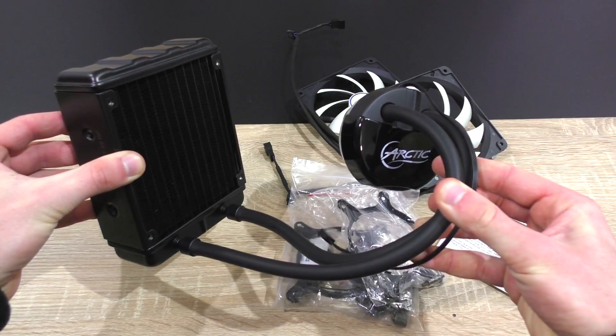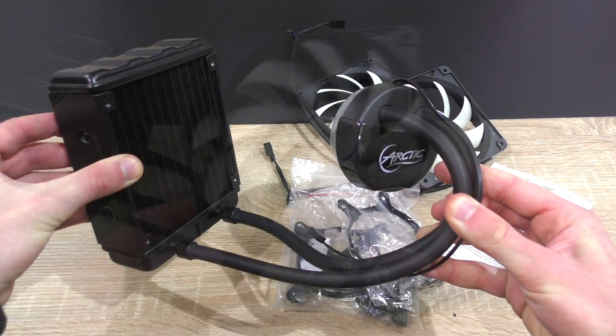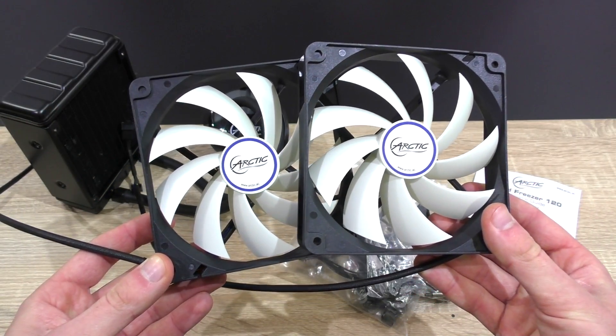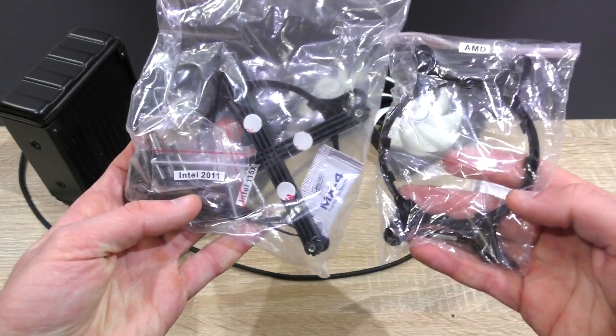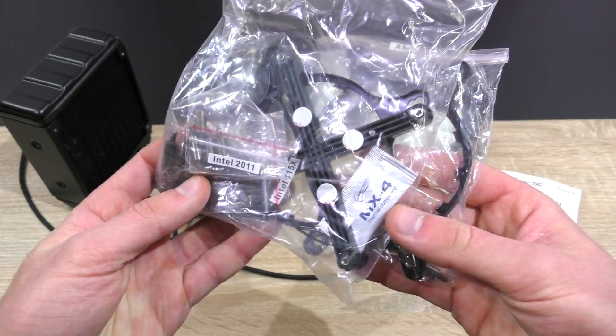In the packaging you get the Liquid Freezer 120 AIO liquid cooler, two of Arctic's 120mm fans, the backplate and cross bracket, screws, mounting rings, and even some of Arctic's MX4 thermal paste.